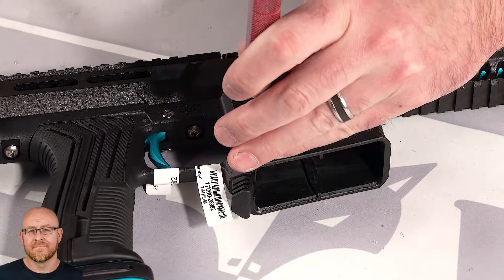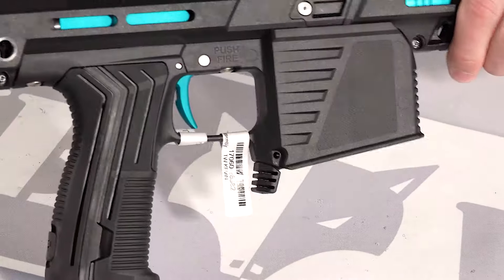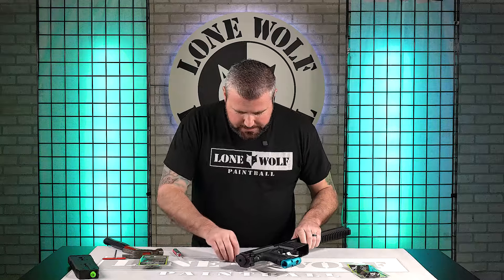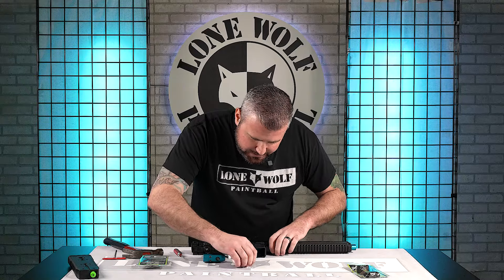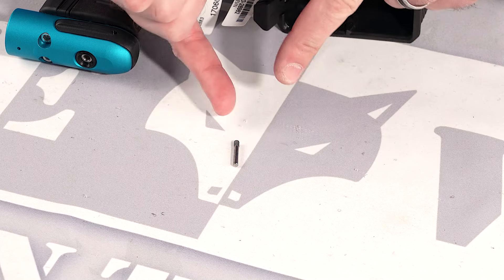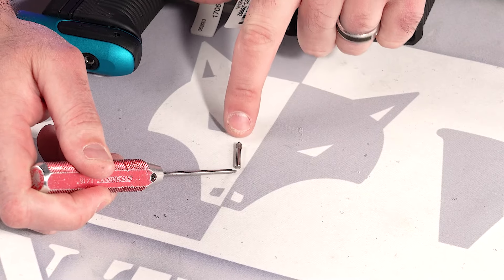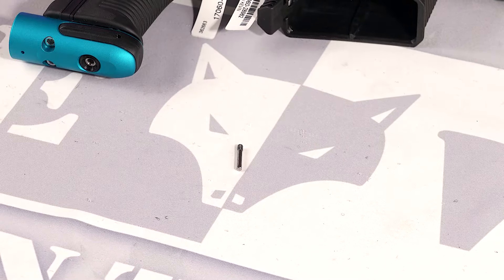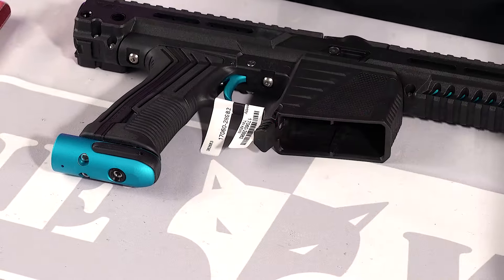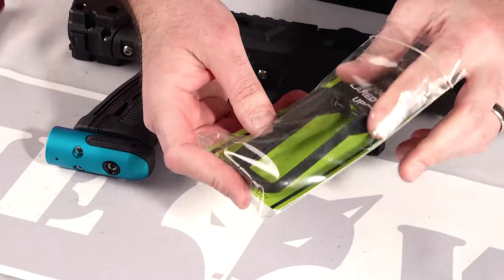So without further ado, you got a good shot in this region? Okay, so I'm gonna take my punch. I think it came out that easily. So let's push it all the way through. This is the knurling I'm talking about — that is the edge you don't wanna push through the gun; that is the edge that is coming out. So you wanna take your punch and you're gonna be hitting the smooth edge, and then this is gonna be the edge that's coming out of the marker. That was actually pretty darn easy there.